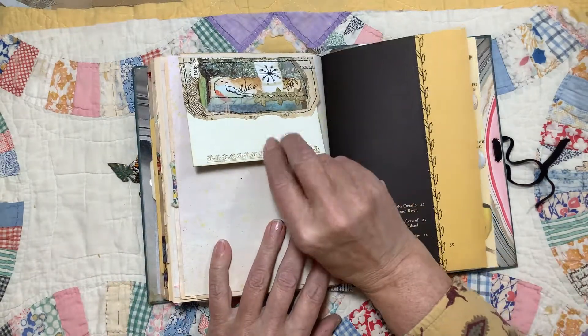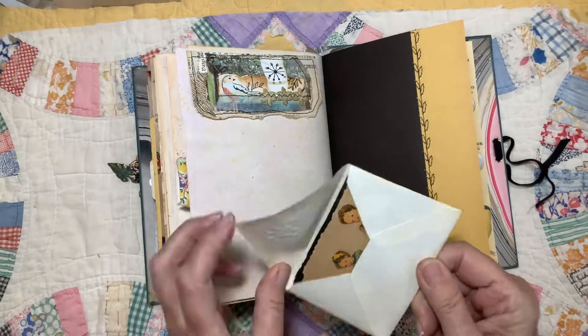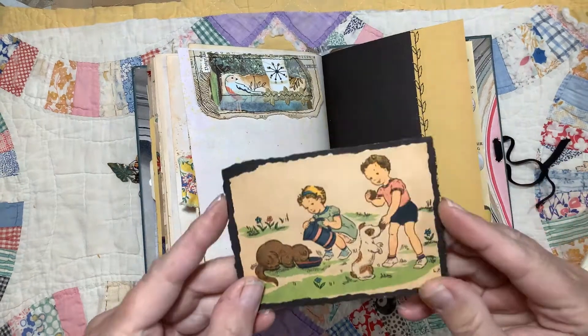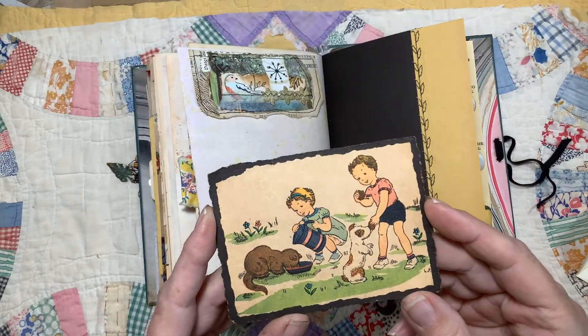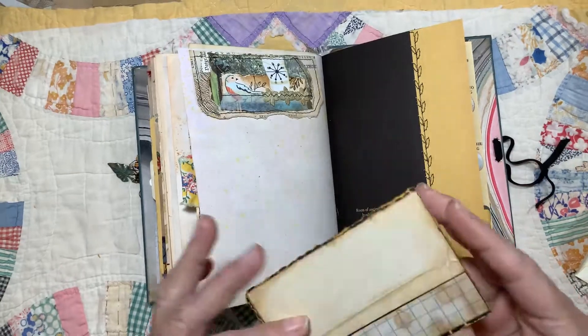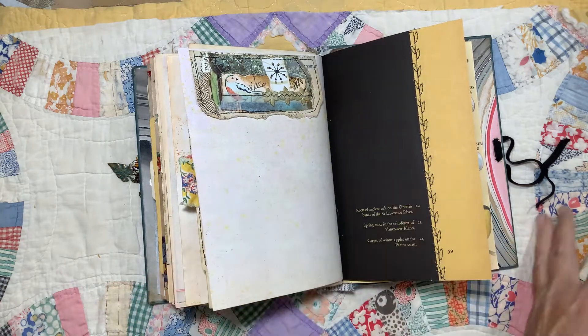Here is an up-tuck and a tea-stained envelope. Inside is just this little journaling card I made from a page from a children's book. The pages are really crumbling in this book, so I can't really use them in the journal, but I do love the pictures — so if I mount them on something solid, then I can use them.